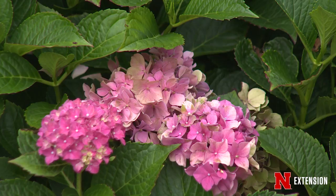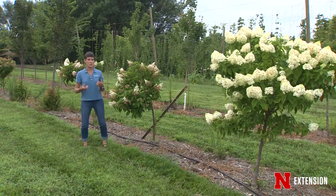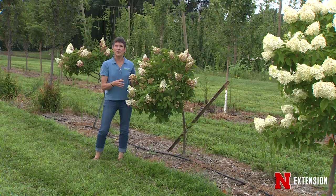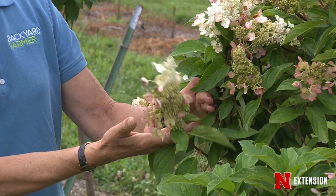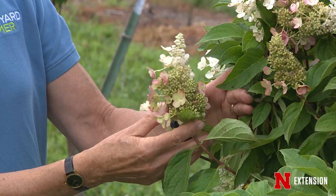Remember, to get that blue color in those big leaf hydrangeas you have to have acid soil, which we don't have here. You see some pink in this one as well. This is one of the panicle types that really need to be pruned properly. Varieties like Strawberry Sundae and some of the others do have some pink as the flowers fade. But breeders have also bred those great big mop head types that turn pink and blue onto standard.